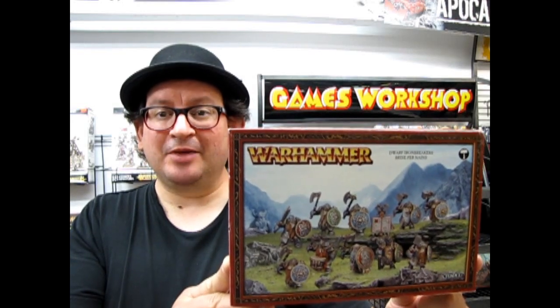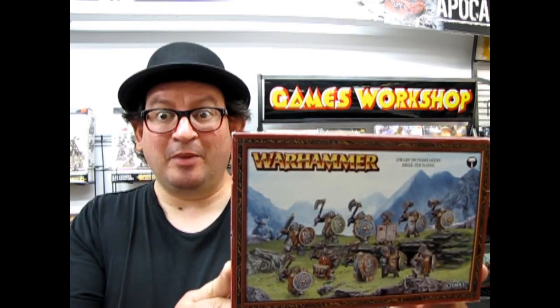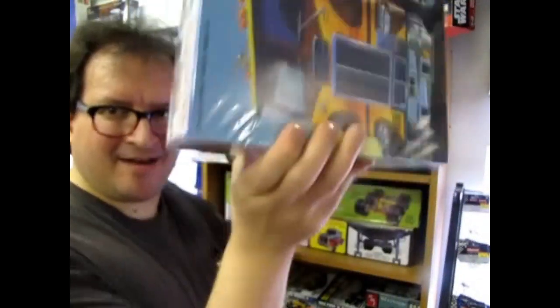Dwarf Iron Breakers coming up on Monster Hobbies What's in the Box? Hello everybody, my name is Trevor Selescu and I'm the owner of Monster Hobbies in High River, Alberta, Canada.